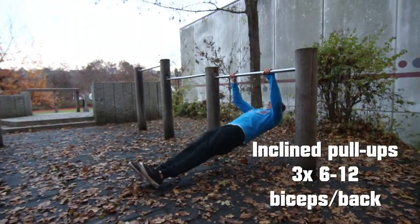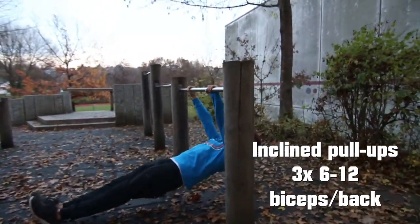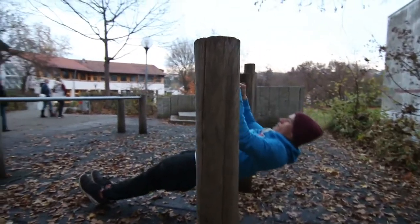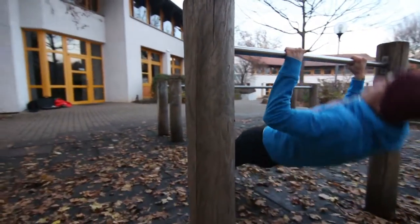Your next exercise for biceps and back are incline pull ups. You do them also in 3 sets with 6 to 12 repetitions. It's very important to keep your body in one line and to have control over your whole body. If you can, do this movement as explosive as possible.